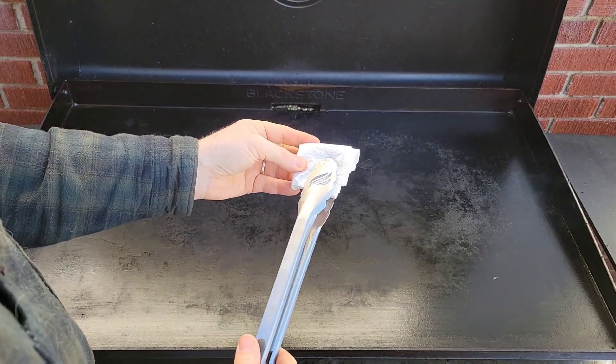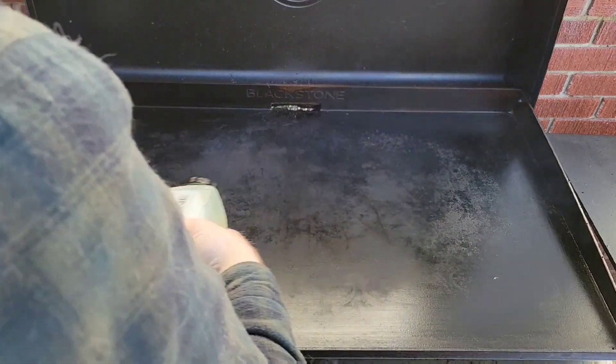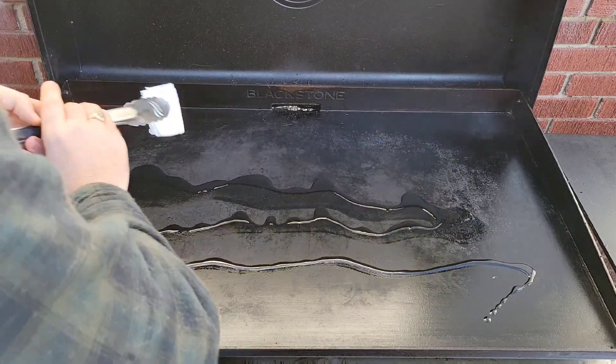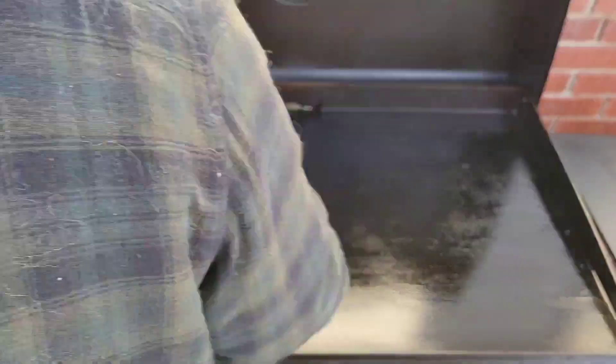Now it's time to re-season. Grab yourself another clean paper towel and then add your canola oil. About 2-3 tablespoons is plenty. Make sure you coat the entire area including the sides and the back of the sides so your griddle is nicely seasoned.